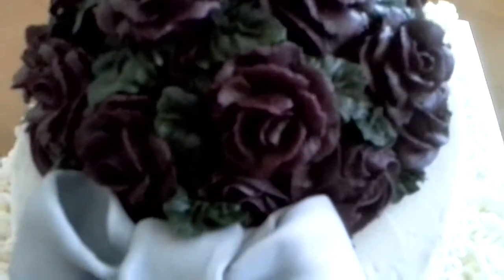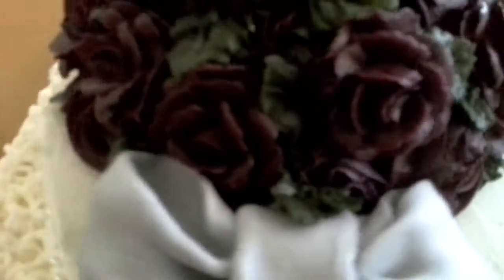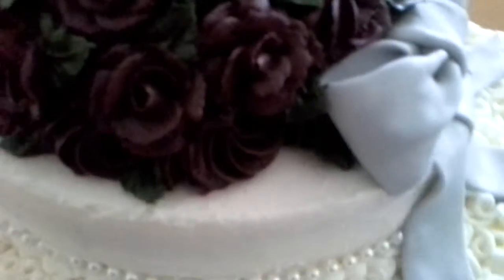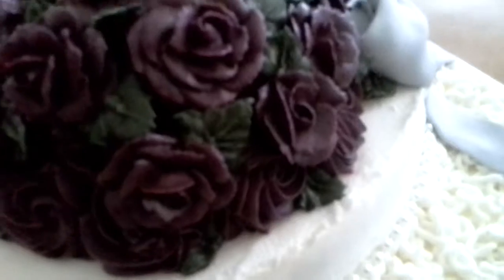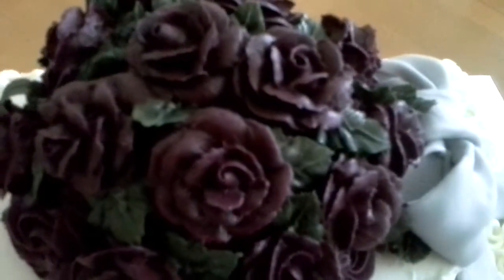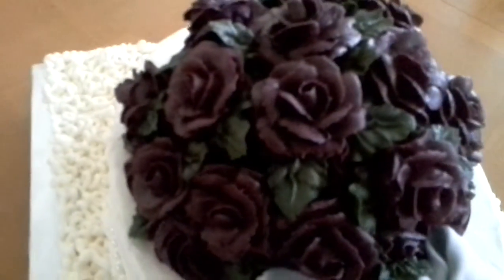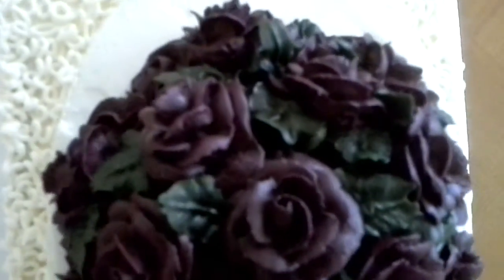Now, these are buttercream roses, all on the top of the cake. On the bottom part of that round, I put rosettes. Because the cake is rounded, these buttercream flowers will actually slide off the cake. So I put the rosettes at the base to give you an illusion of it all being filled with roses. And then the more detailed roses I put across, all across. All of this is buttercream.